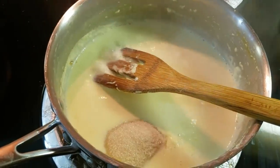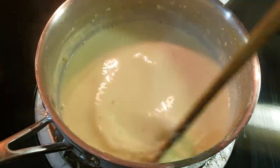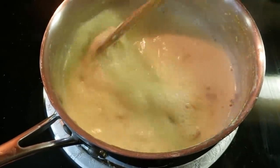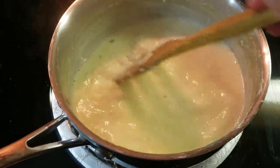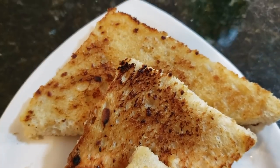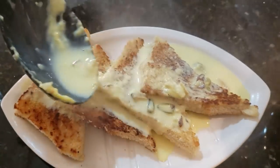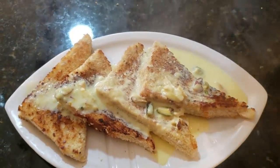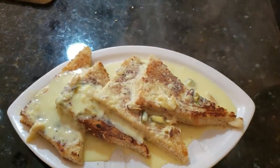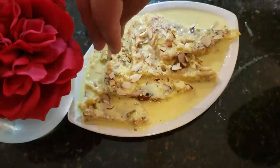I have added a little condensed milk and will cook it a little more until it thickens. We have added our mixed nuts — pistachios, almonds, and some walnuts. Now it is ready for assembling. I will layer the bread and pour the rabri on top for our Shahi Tukda.